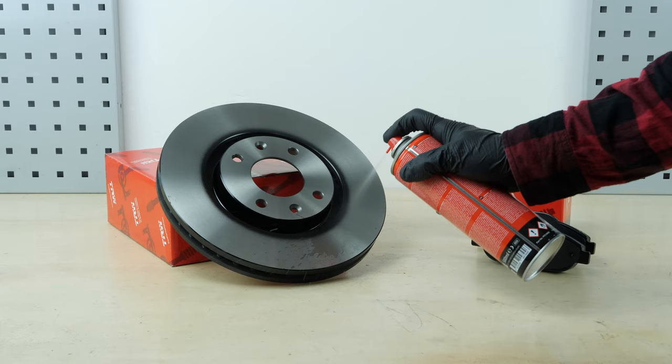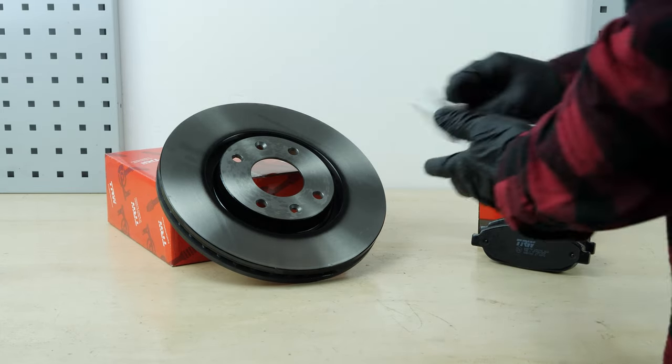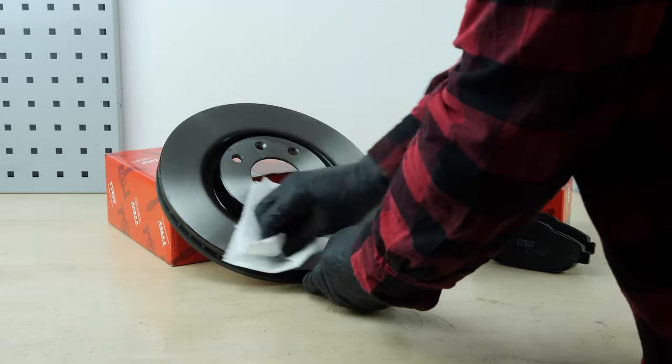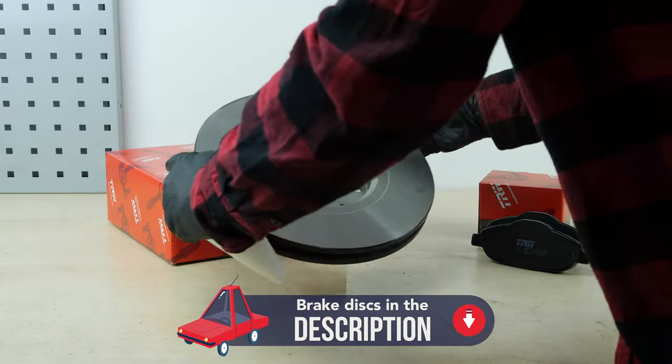Take your new brake rotor disc. Before putting the new disc in place, you need to clean it using brake cleaner and paper towels to remove the storage paraffin. If your new disc is painted, you can place it directly onto the wheel hub.